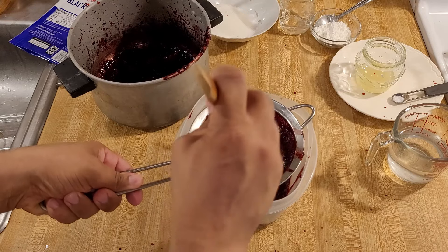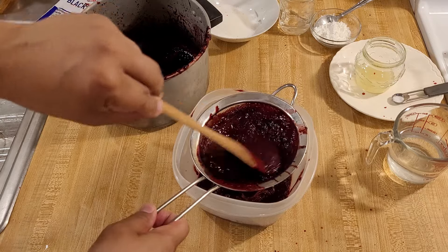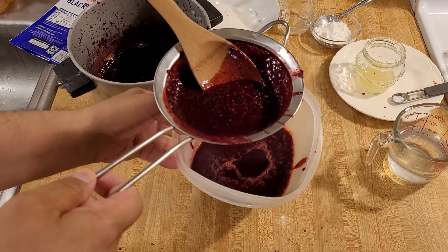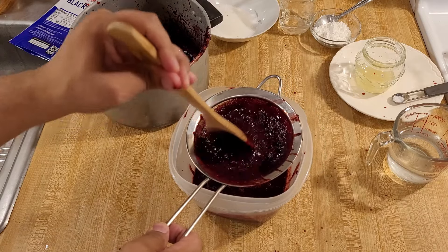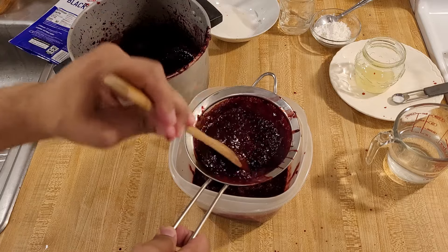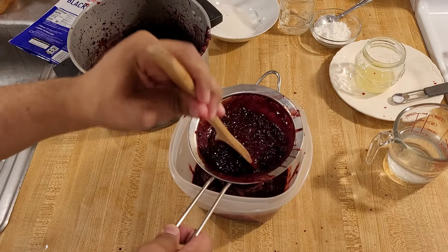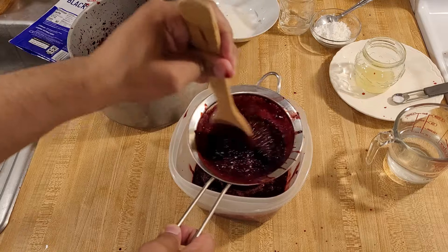You could use store-bought blackberry juice, but honestly I would not, because I think making it this way gives you more pulp in the juice — as you can see there is a little bit of pulp that makes its way through the strainer. The strainer isn't perfect and that's actually what you want. If you used a perfectly strained juice with no pulp, the filling would have the wrong texture — kind of like jelly. By making blackberry juice the hard way you get those fine pieces of pulp that give your filling more body.